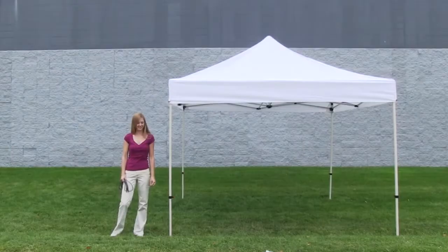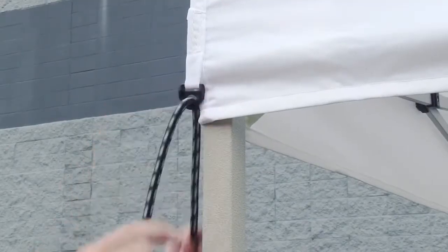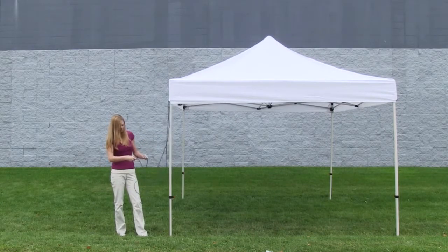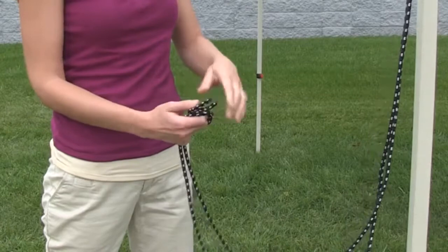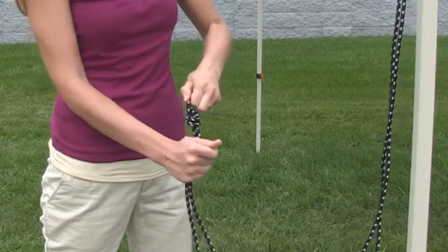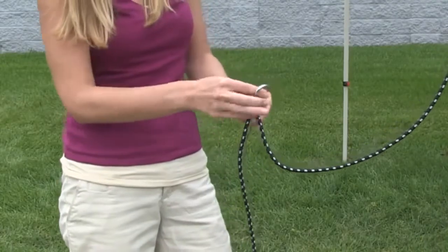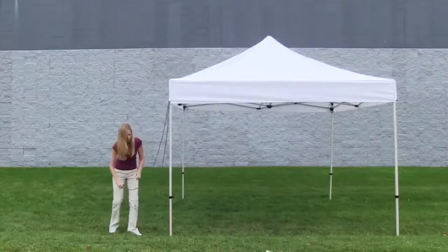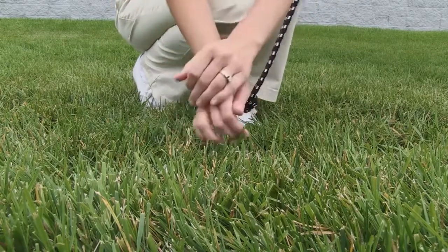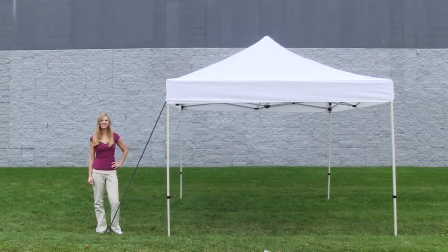The install for the tent stake kit is quick and easy. Insert the rope through the black clip located on the tent canopy corner. Pull the rope until both ends are even and tie a knot. Place the step stake onto the rope right above the knot and push it into the ground as far as possible. Now you are ready to utilize the strength of the tent stake kit.